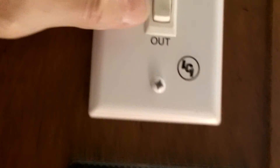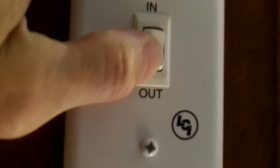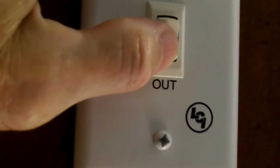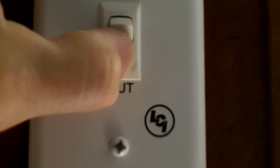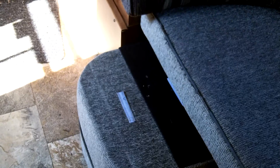Let's hit the slide out just to show you guys. When I hit this button, you'll hear the slide out go out and the wattage will climb up on the Jackery. You can see it started moving out — now I'll move it back in just to show you that it's working off of the Jackery Explorer 1000 battery.